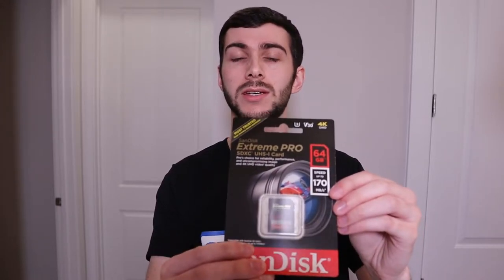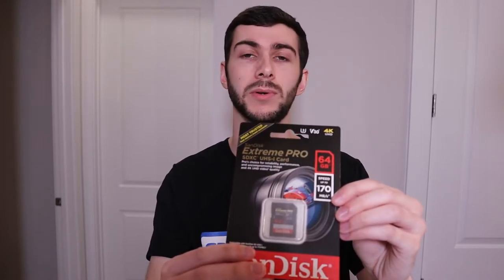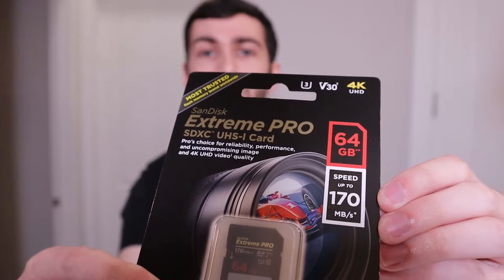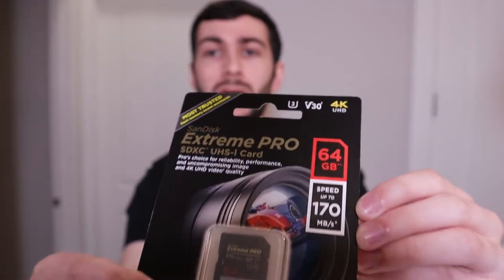Moving on to our next step — got a new SanDisk SD card. This is the Extreme Pro, 64 gigabyte capacity, pretty good amount of space. That's going to be fine for what we're doing here. It's a great memory card. I've been using these for a couple of years now. You can pick them up for a pretty reasonable price — I'd highly recommend checking one of these out.